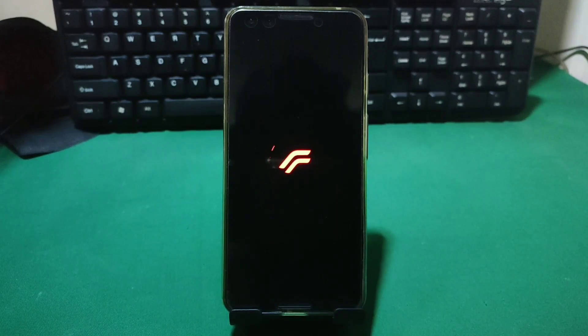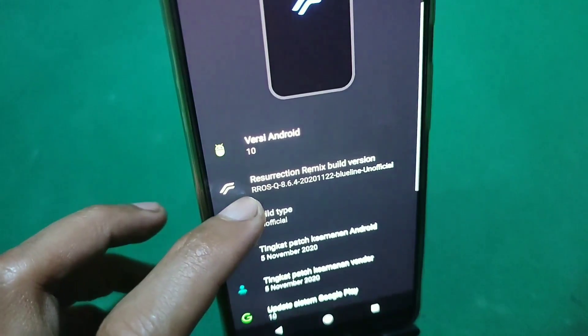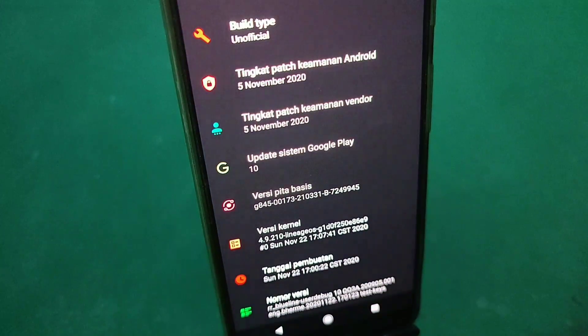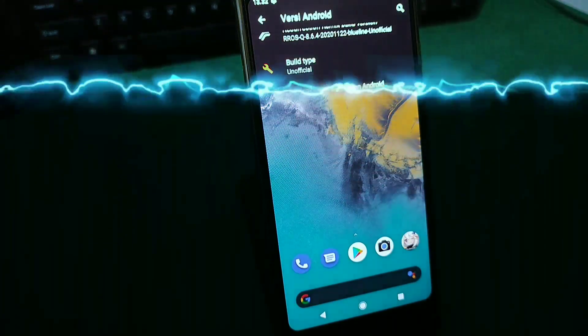Custom ROM di HP Google Pixel 3 itu termasuk jarang banget, dan meski ada juga pasti Android 11 atau Android 12. Jadi Bang Ojan pakai custom ROM RR Android 10 unofficial. Sebenarnya untuk official ataupun unofficial itu sama aja dan tidak ada bedanya sama sekali, hanya berbeda dari si pembuatnya. Meski unofficial, selama kita pakai itu tidak ada masalah dan tidak ada kendala sama sekali, ya kenapa tidak.